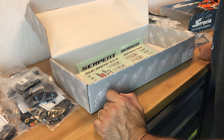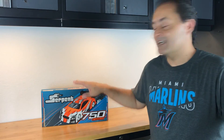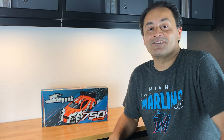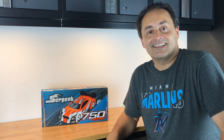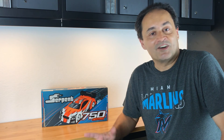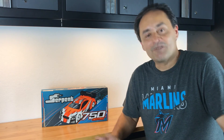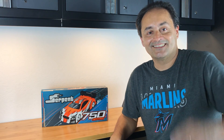Well, that pretty much empties out the box. I hope you enjoyed this unboxing of the Serpent 750 Natrix 1/10 scale 200mm nitro touring car. You don't see too many of these on YouTube, so as a faithful Serpent driver I'm only happy to oblige. Please do me a favor: if you like this content, hit that like button, comment, and subscribe - any and all feedback will help me deliver the kind of content you want to see. I do have an Instagram channel now, so you might get a sneak peek of what's coming up. Until next time, I'm your host Julio - take care.